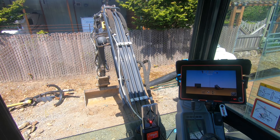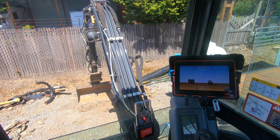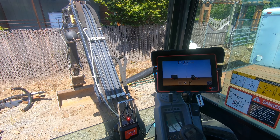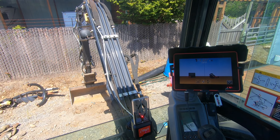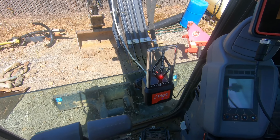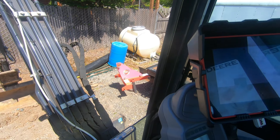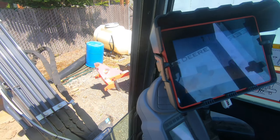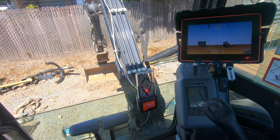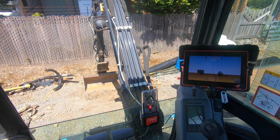Hi there, guys. Ralph here with 4K Equipment. Today, I have iDig's all-new Kinect series. We have it set up and calibrated on this machine here. This is the CT740, the 741 being the larger stick sensor out there. It comes with a new light bar and touchscreen. Both cradles are also unique to the 740 and 750 series. I'll give a general overview of how the system works — the iDig 2D machine control.